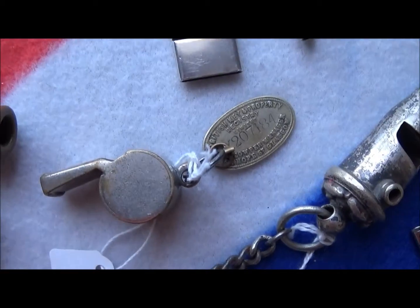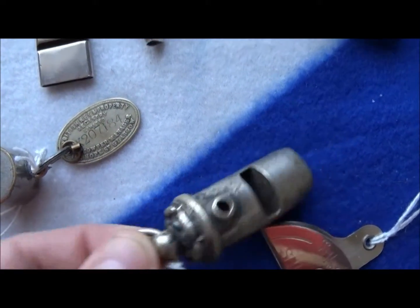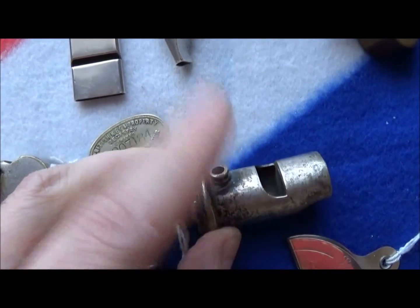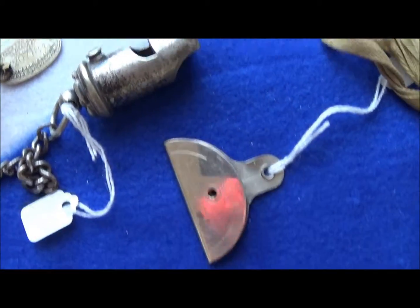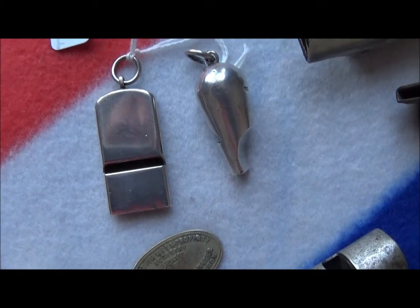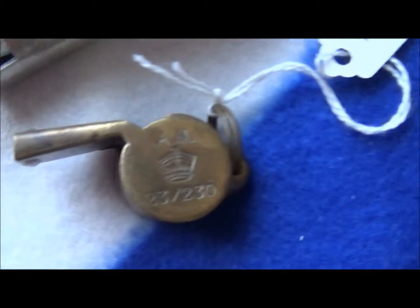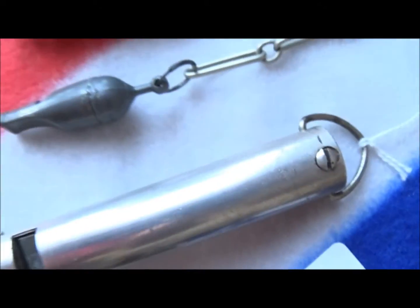This pewter one has a rose on the end and a hole — as you cover that hole up it changes the pitch. These are silver whistles from Samson Morden. That one is an air marshal's warden RAF ditching whistle.